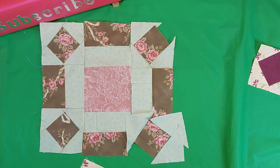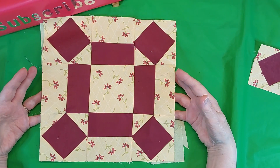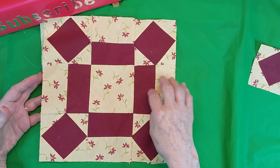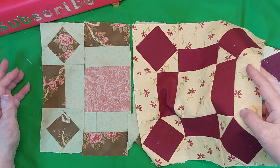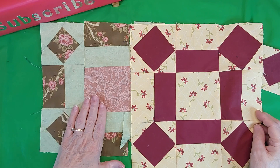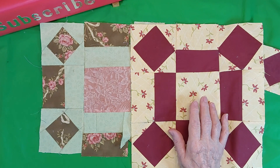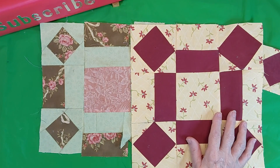I also made this one up — it's the same block but I reversed the colors here. So I'm not sure which will go in the quilt, whether it'll be this one or this one — it'll just depend on how it works out. This will finish at 12 inches.